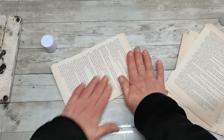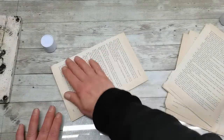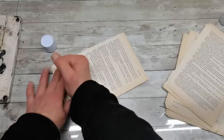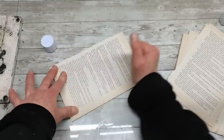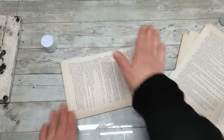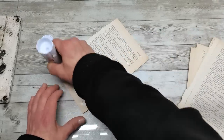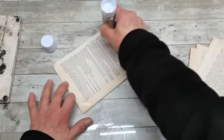Then take another book page and place it on the first one, matching the sides. For pressing the book pages together you can use a brayer — press with the brayer or just with your hand — and make sure you are pressing them together nicely.